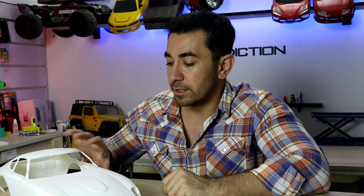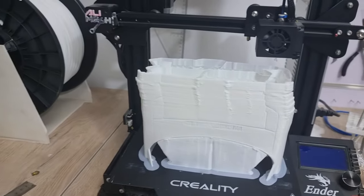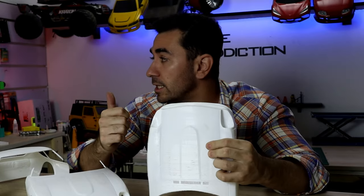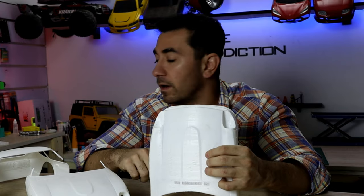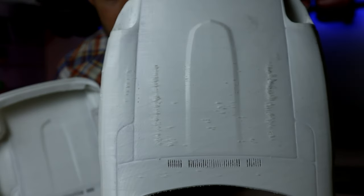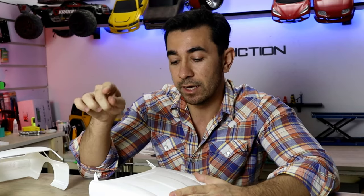After almost 80 hours of printing, we printed the Datsun and it came out great. I had some failed prints as well — I had an over-extrusion problem. I found out the new filament I was using needed 190 degrees, but I was using 204 degrees. After solving the problem we got a nice print with no over-extrusion. The file will be in the description box below.